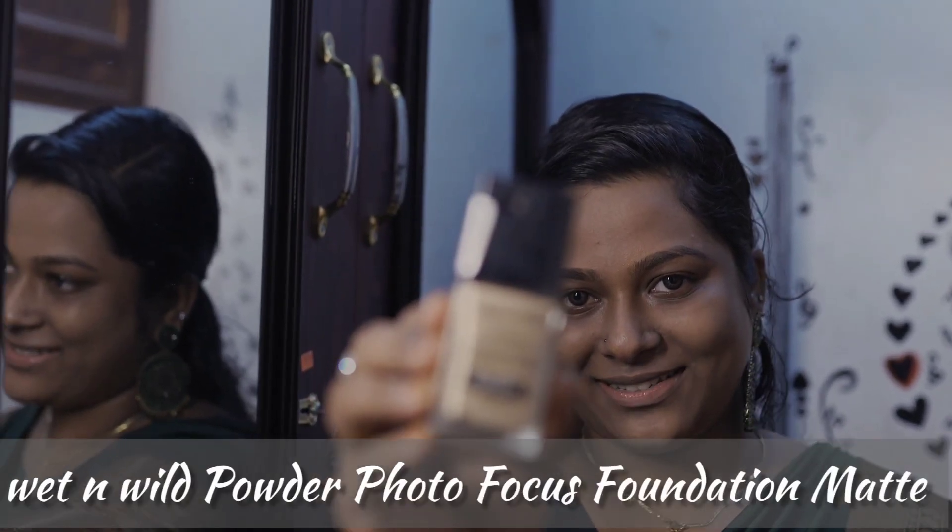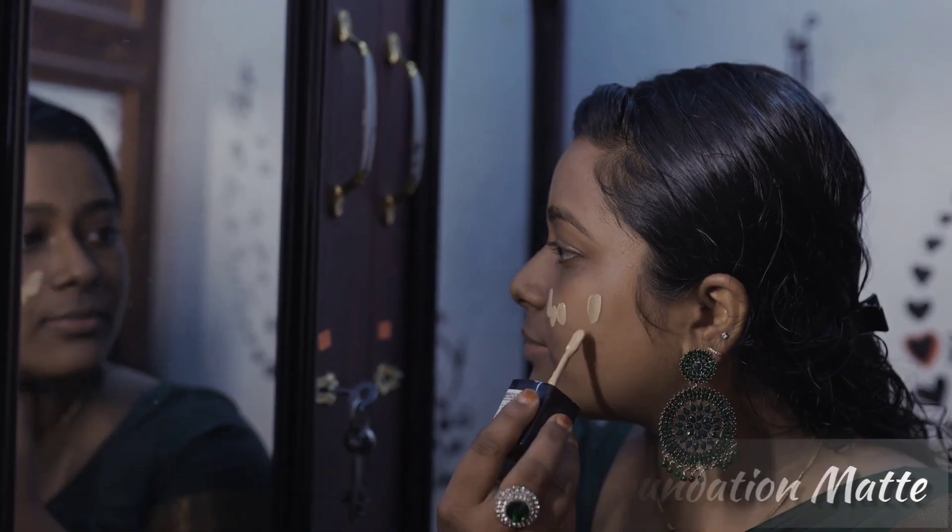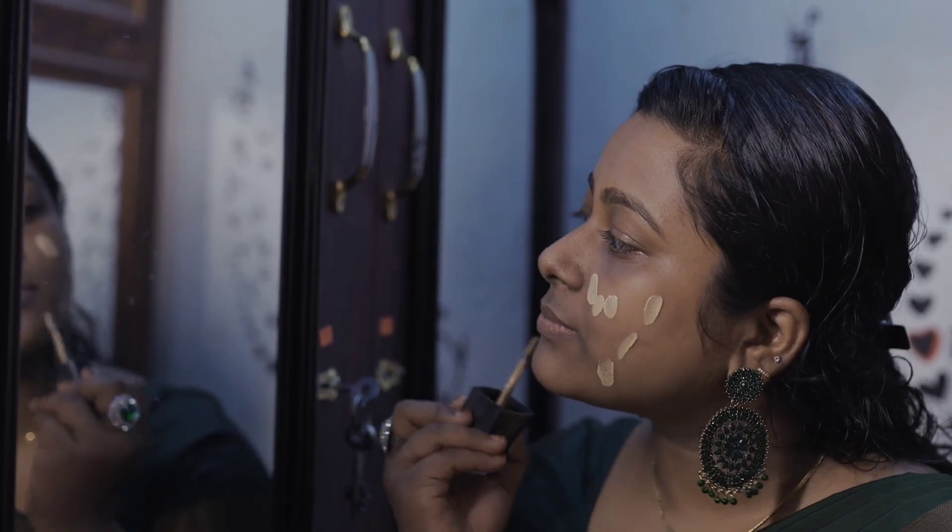This is called Corsair Mode. It is called Primer. I will put a primer on my face, I will put a foundation for dark spots, and I will use a beauty blender to blend.